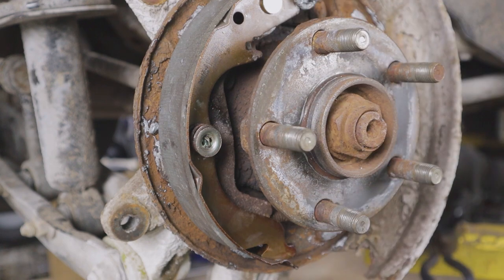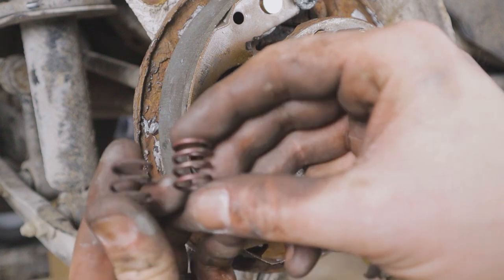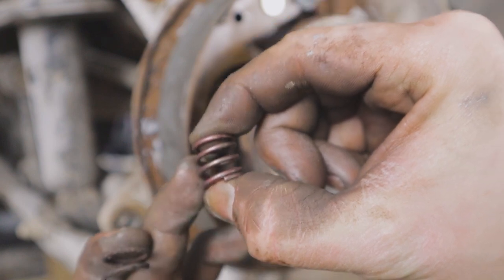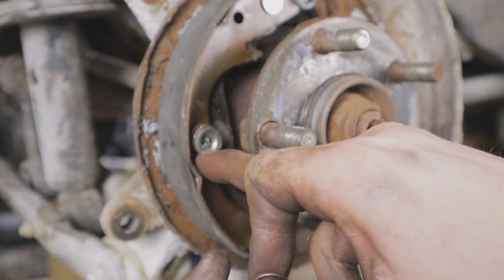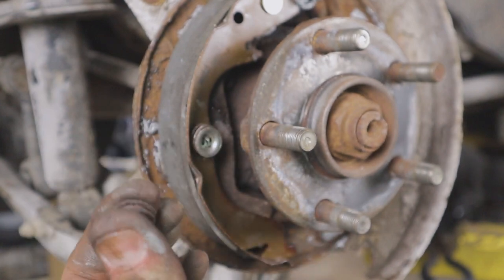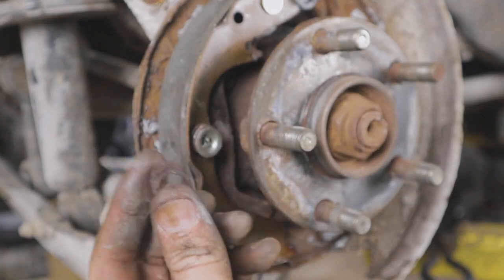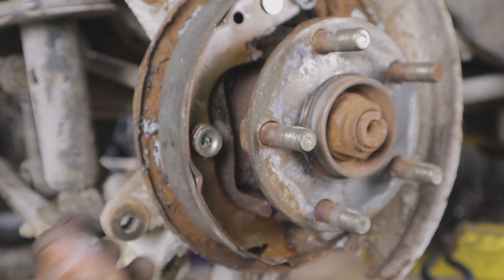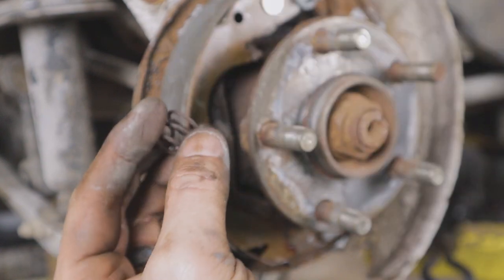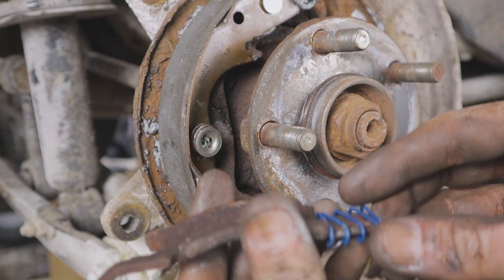I struggled for quite a while until I remembered — and this happened last time too — when you buy these kits the spring they provide is too tall. When you squish it all the way down there's not enough room for the pin to slide into the cap. You could cut a coil out of the new springs, but if your old springs are fine — a little rusty but still functional — just reuse those old ones. The springs included in the kit are physically too tall, so if the same thing happens to you, remember you can reuse the originals.